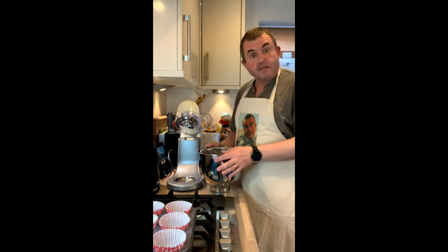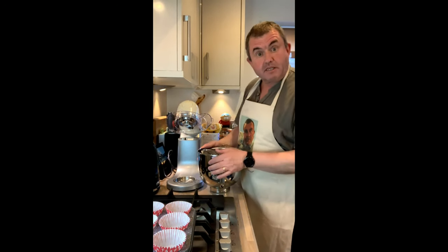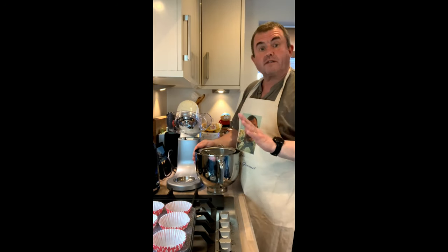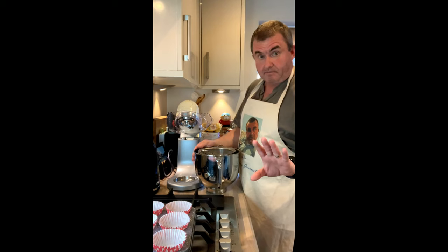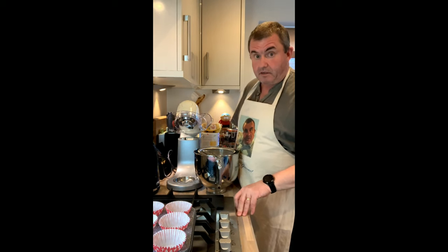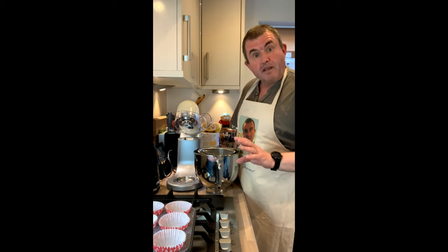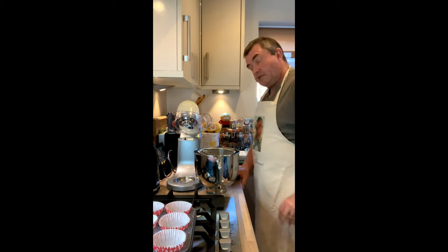Welcome to a Guzzling Gourmet baking session. We're going to make some cupcakes — these were actually requested. So this is for Faith, Elwood and Arthur. What I'm going to make you is some rainbow cupcakes, which I know is a little bit late.